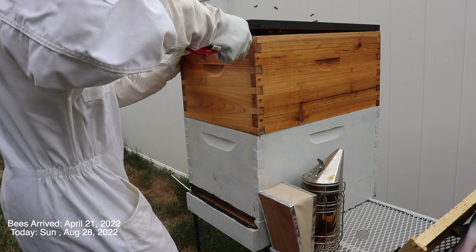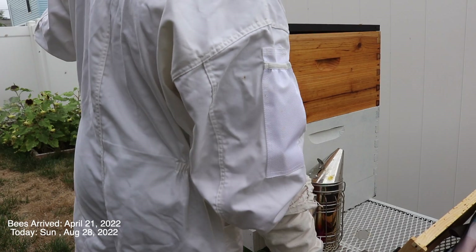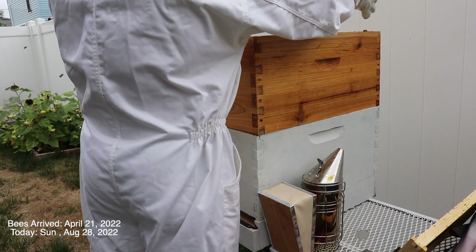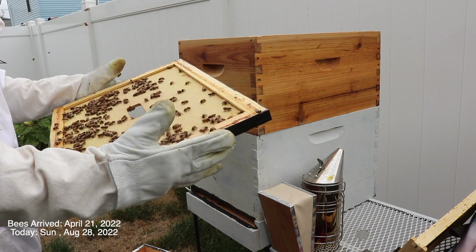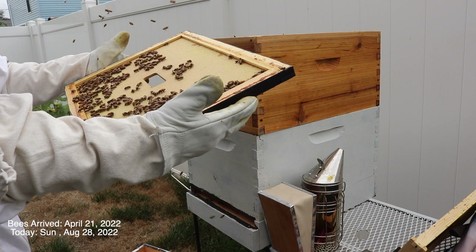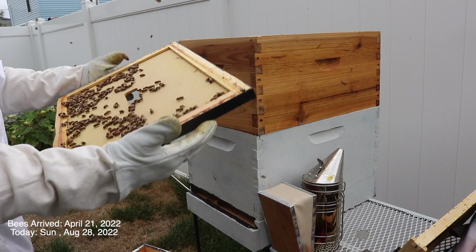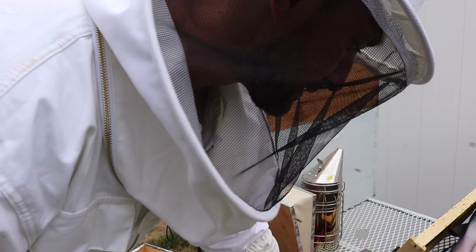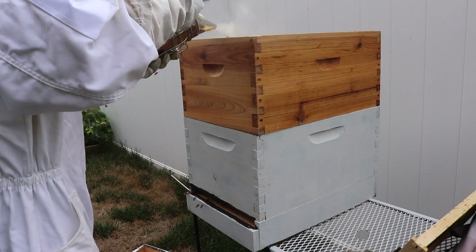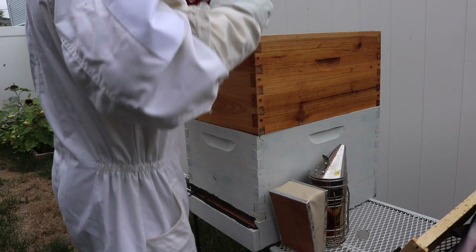A goal of mine today is to take out the inside frame feeder that I have and replace it with two feeders that I can put on top of the boxes, so it's easier for me to refill. That's been the biggest issue — I don't feel like messing with them every time I want to refill the frame feeder, so it's obviously going to be easier if I have a different system set up. That's one of the goals today besides checking on the hive and seeing if everything is good.